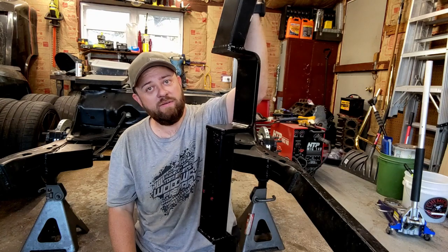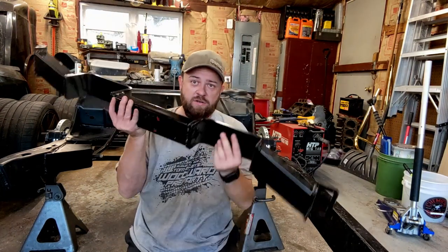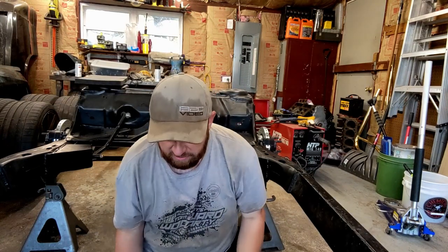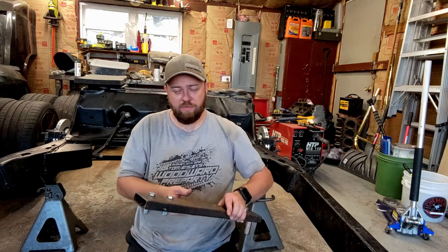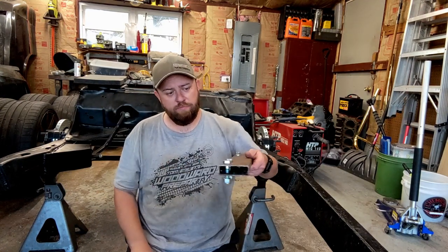This is a dual exhaust cross member, and I'm pretty sure it's a similar reproduction of the G-Force cross members, which I think Jegs now copies. He also sells this extension piece.